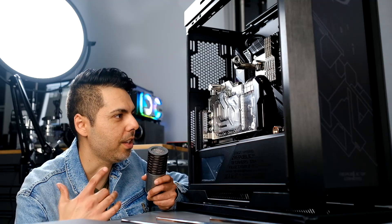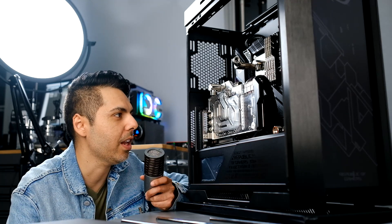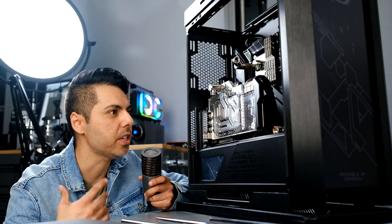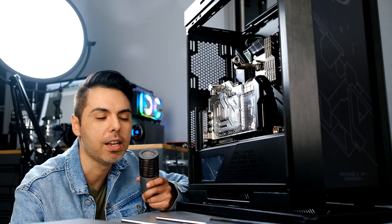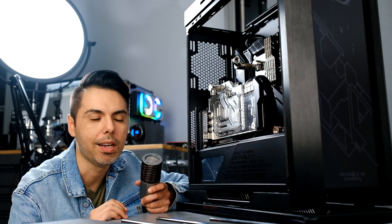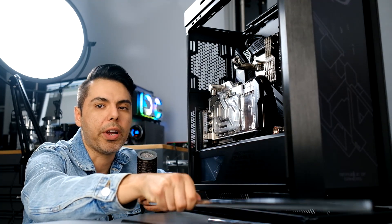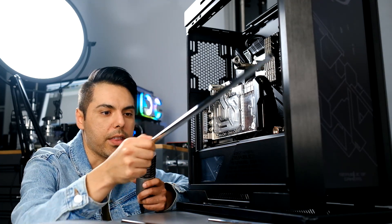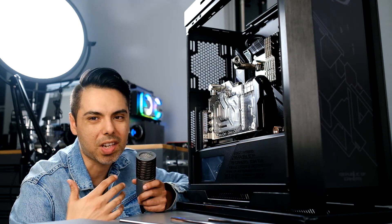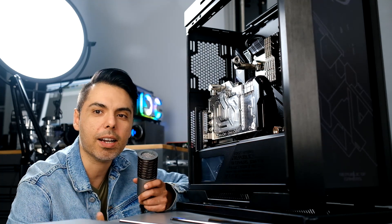The GPU and CPU block are already installed, so all I have left is the tubes. For the tubes I'm using brass tubes which are nickel plated — you can get them in 90-degree bends or straight. I decided to bend my own tubes to give a more organic feel and the style that I like, so I'm gonna go ahead and do that.